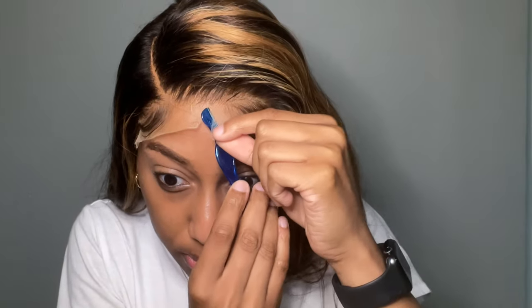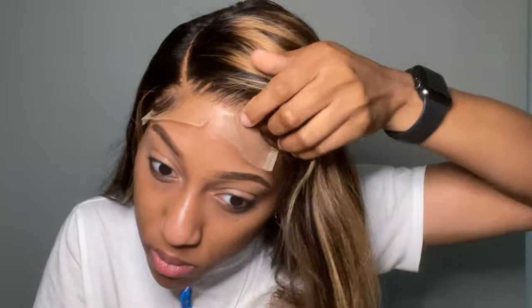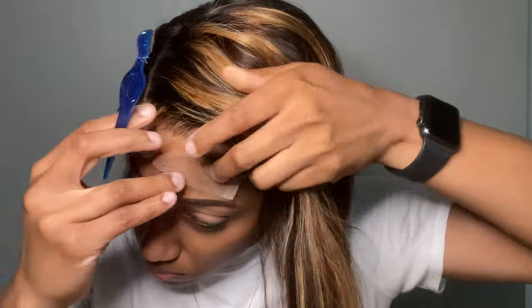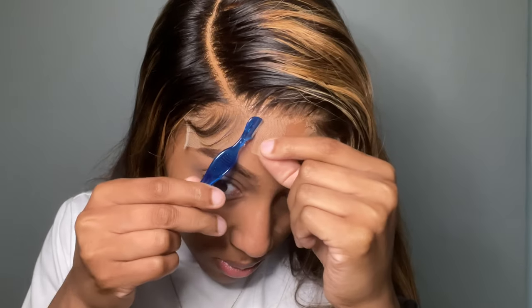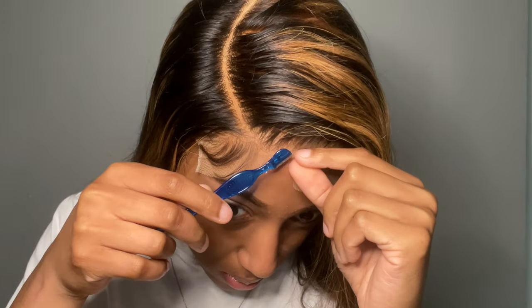I began to cut the lace off the wig. As y'all can see, I already had baby hairs on both sides, so I was trying not to cut off the actual baby hairs because they look so cute. I ended up cutting one off — y'all are going to see — because I was really struggling with this part. I was using the razor but couldn't position my hands to get the lace off without cutting the baby hair.